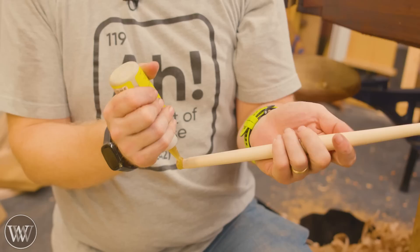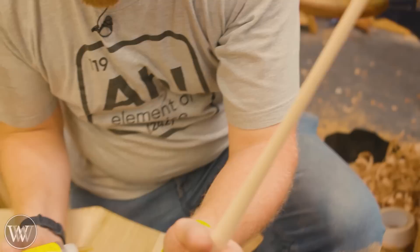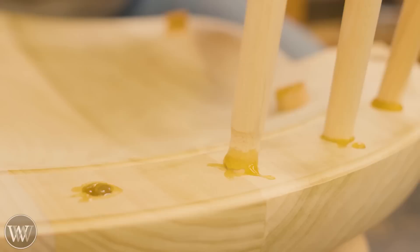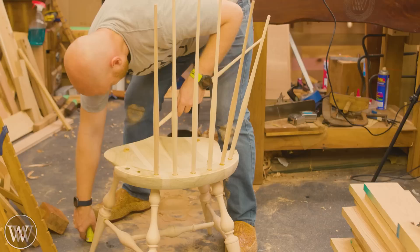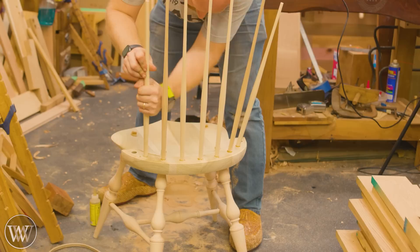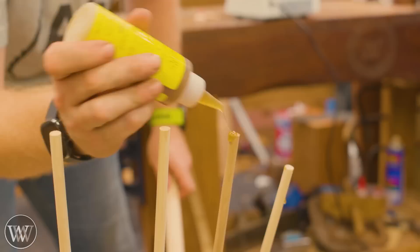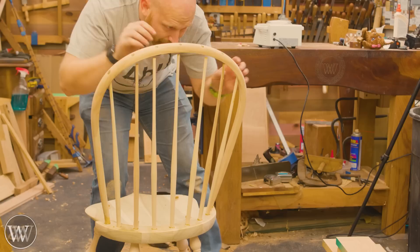For the back, we're going to start with all of the spindles. It's very important to make sure you know exactly where every spindle goes, because they are all different heights — they get taller as they get closer to the middle. So we're going to glue and drive those in, get them down as far as they will go, and then we can start in on the back bend. This is the tricky part, and it would be really good to have a second hand in here. We want to make sure we get glue on both the mortise and the tenon of every joint.